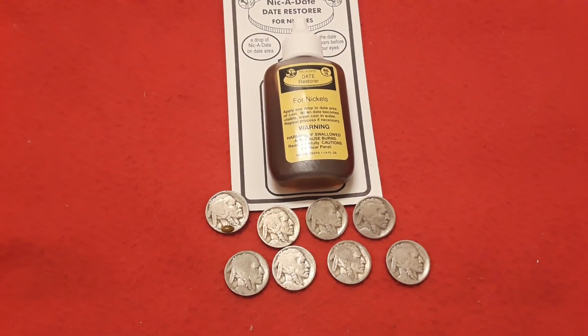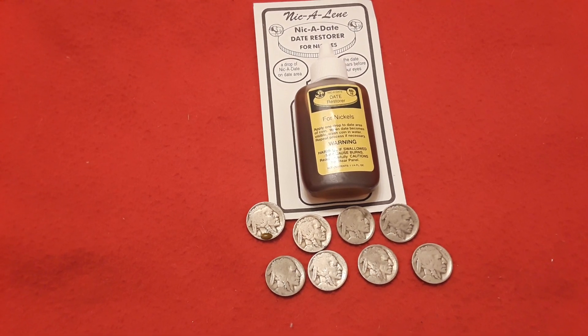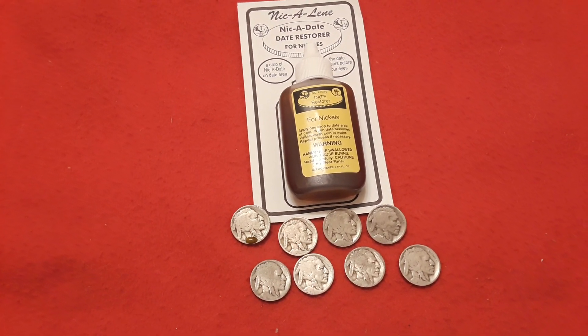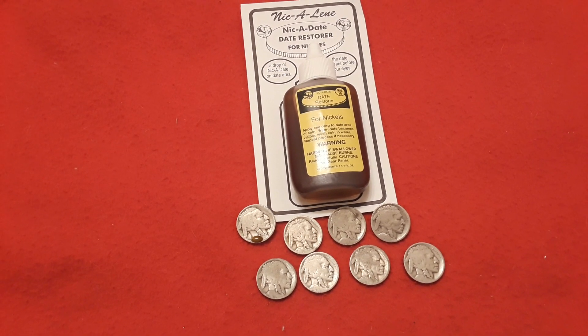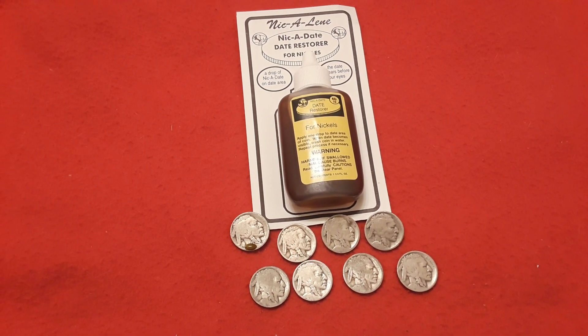The reason why Nic-A-Date is used is because a lot of buffalo nickels have worn out dates. The nickel that they used was a softer blend, and so this is the way we figure out how to get those dates. Now, technically this damages the coin, but at the same time if you pull a key date it might be worth it because you can still pull some value from it.